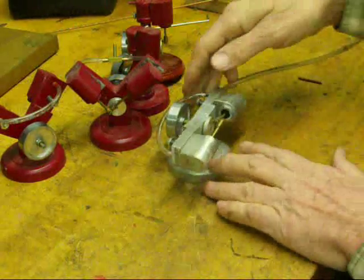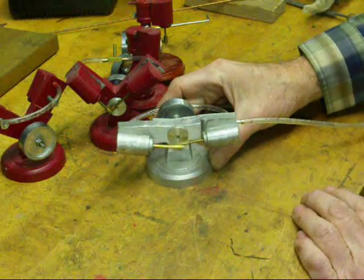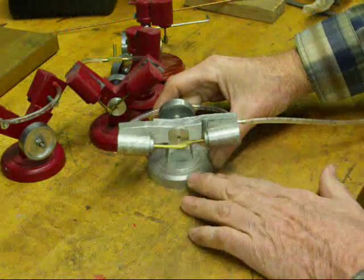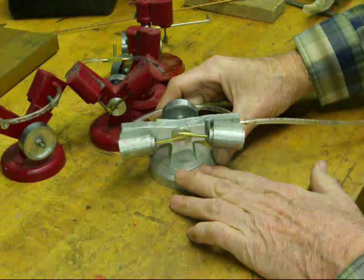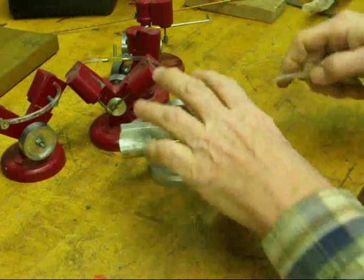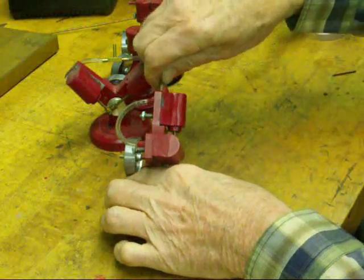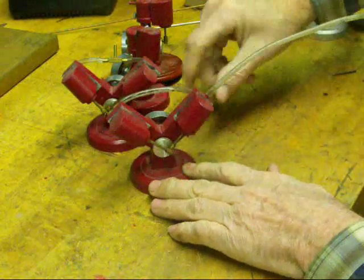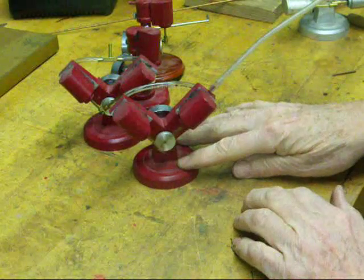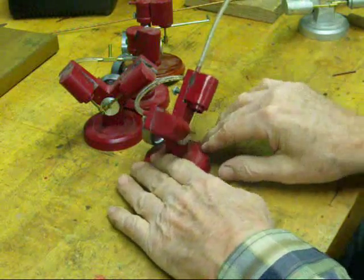Here's the opposed one running. That's running on about five pounds of pressure. Here we'll run one of the V-twins — my version of a Harley-Davidson. These run real smooth, these V-twins.